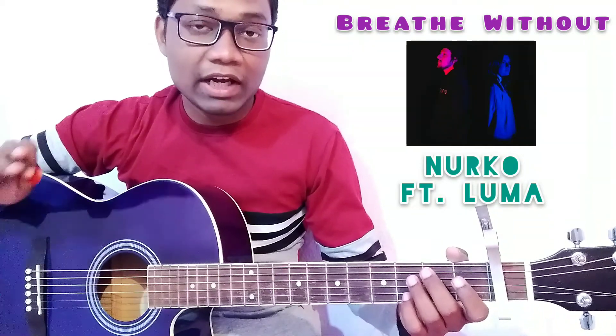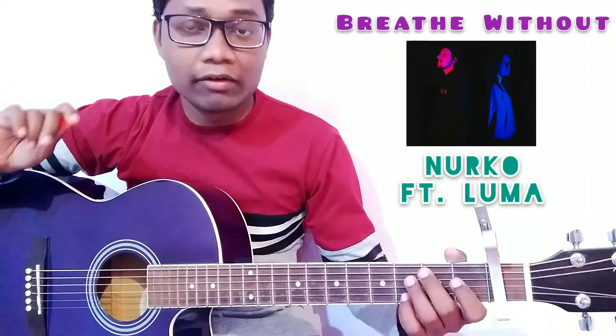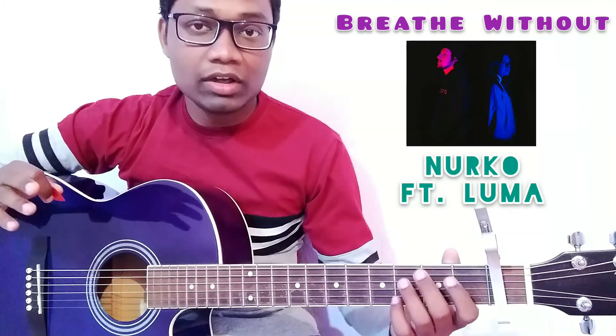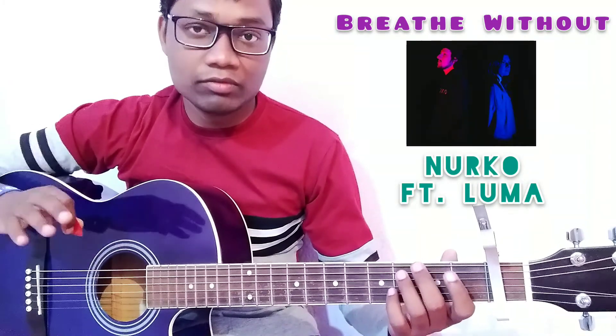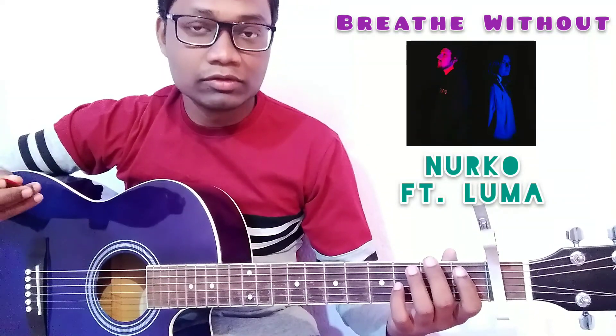It is a very beautiful song, and it is very interesting and motivational. I really appreciate this song and thank you so much to Nurko and Luma for giving us such a beautiful, amazing, and powerful song. For this song we are going to use a standard tuned guitar.